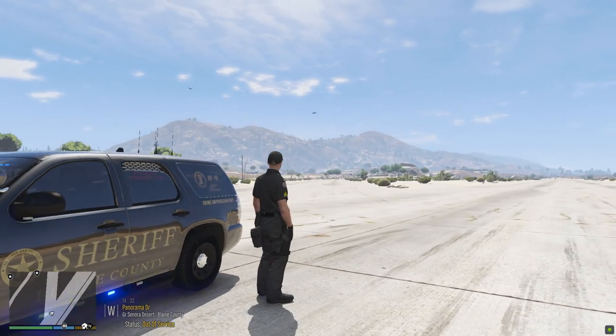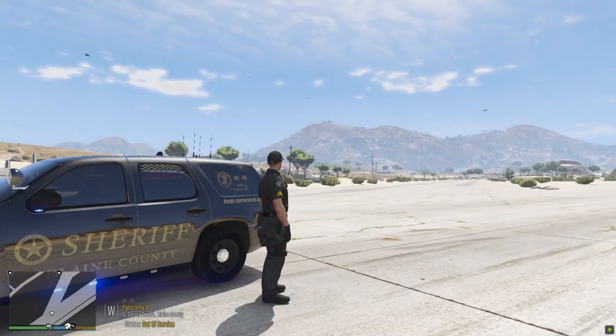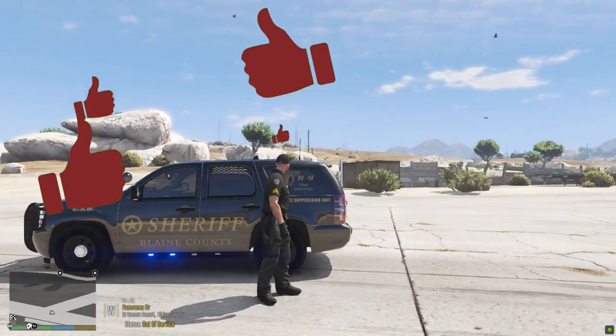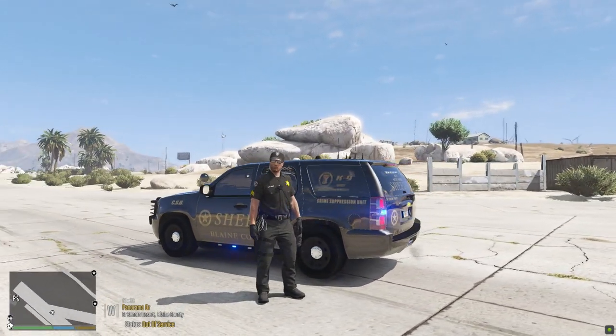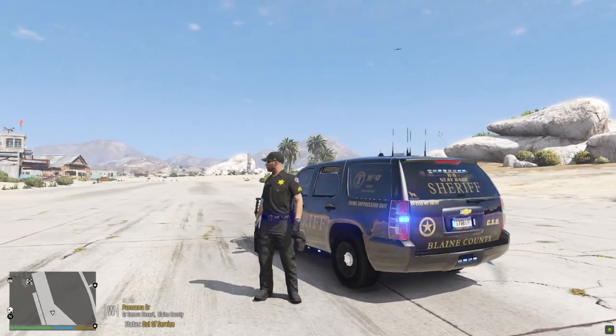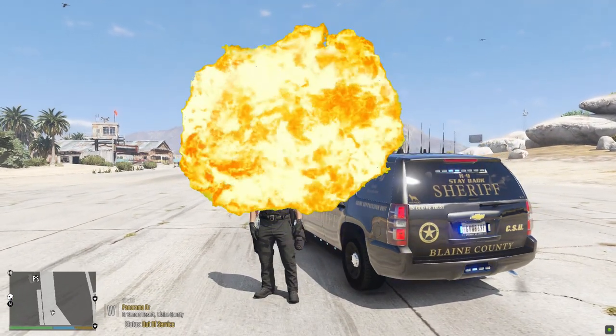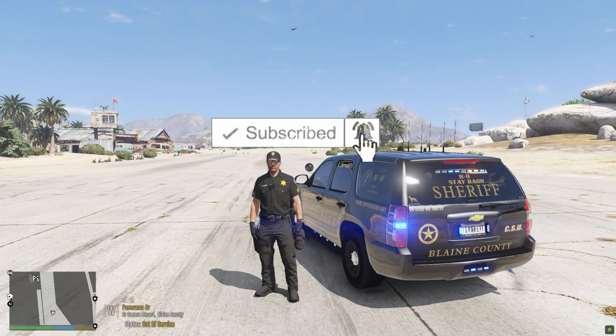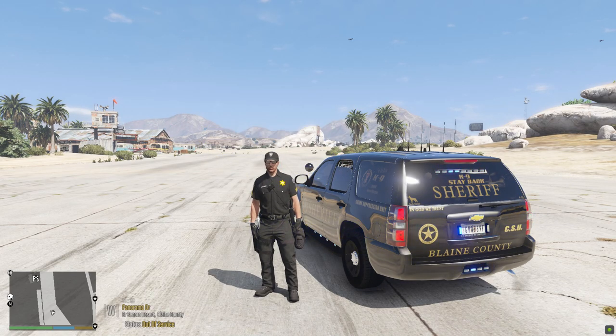Hey everybody, Benzo here, welcome back to the channel. We're going to be installing a really cool ultimate canine partner. As always, if this video helps you in any way, be sure to drop a like and comment down below — that helps it rank higher on YouTube. If you're new to the channel, think about subscribing. I release daily content and stream all the time.